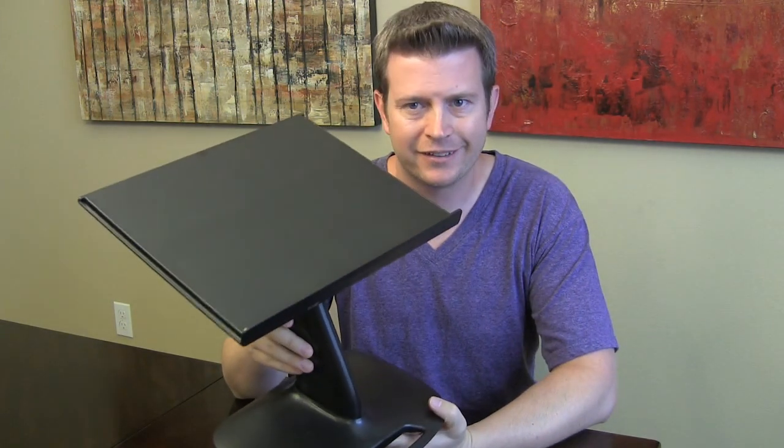Welcome to another edition of Eric's Product Reviews, brought to you by HollywoodFrodo.com. I, of course, am Eric, and today I'm really excited to introduce you to the Kazori Lap Desk.